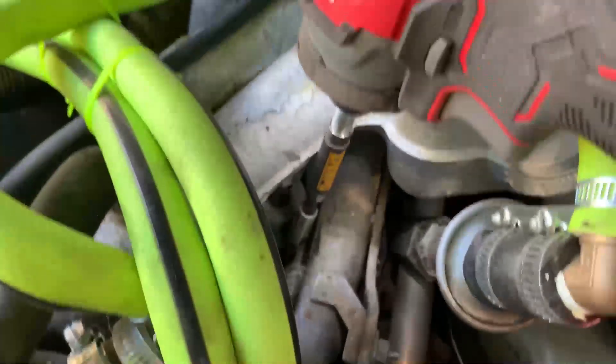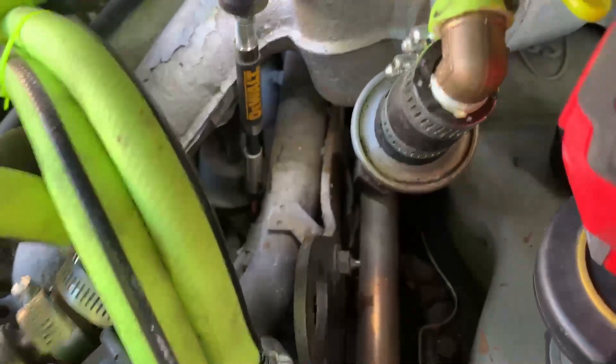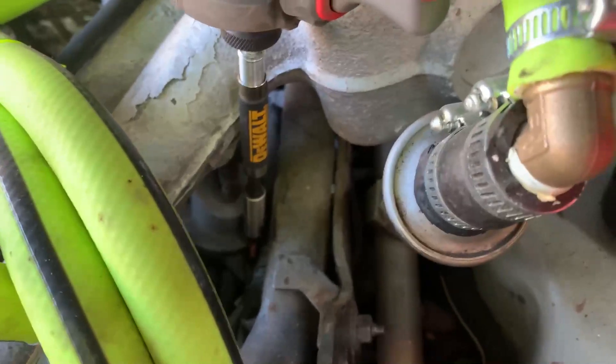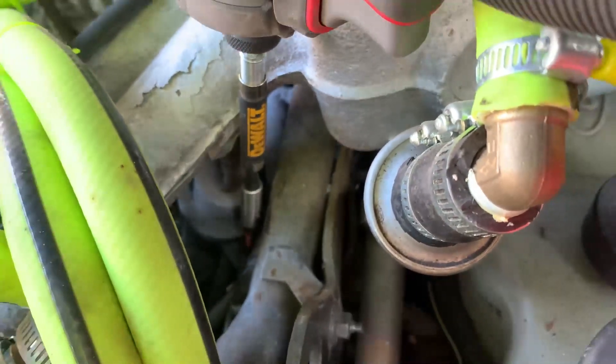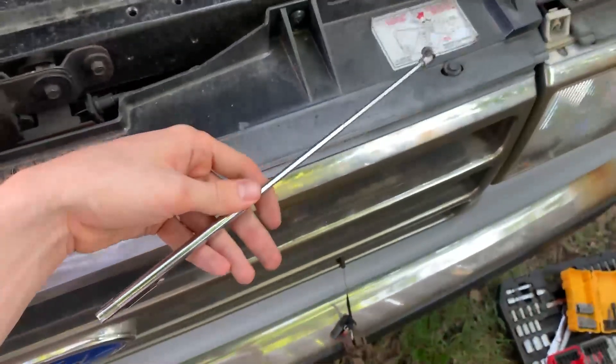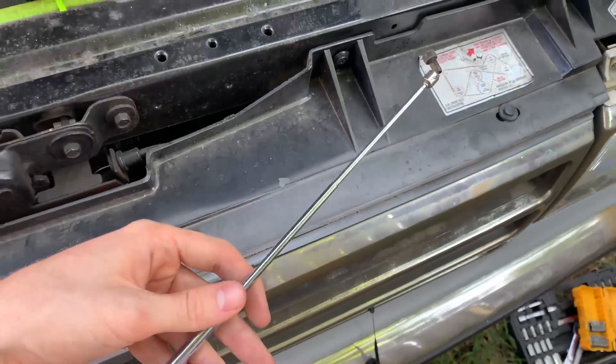Here's what I was able to do to get the first screw out. I've got a couple of extensions on my impact with the bit down there at the end, and that was long enough to get the first screw out. It's also really helpful to have one of these magnets to grab the screws once you get them out.